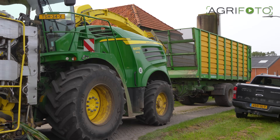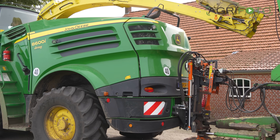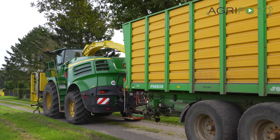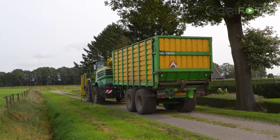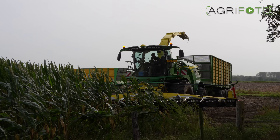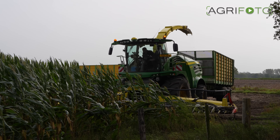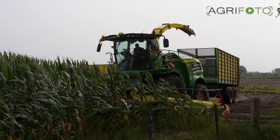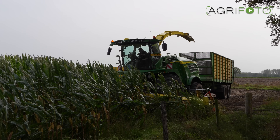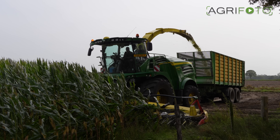Welcome to a new video on the AgriPhoto YouTube channel. In this video we show you how forage maize is being harvested using a CTF system. CTF stands for controlled traffic farming. This Dutch contractor uses the system mainly for grass silage, but it is also used when chopping maize.